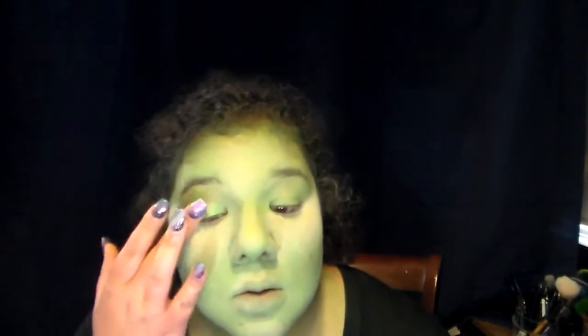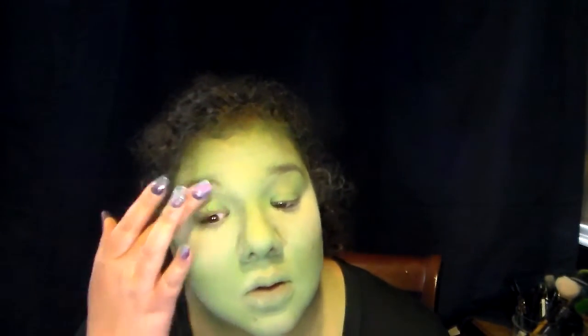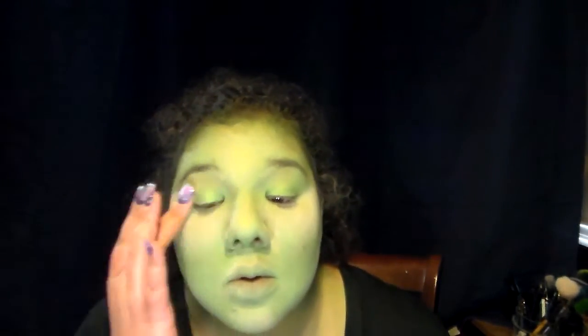I'm just really packing in that shadow on the lids. We have something to blend into because all the makeup there is already set. This shade of eyeshadow is almost the same color that I've already painted myself.